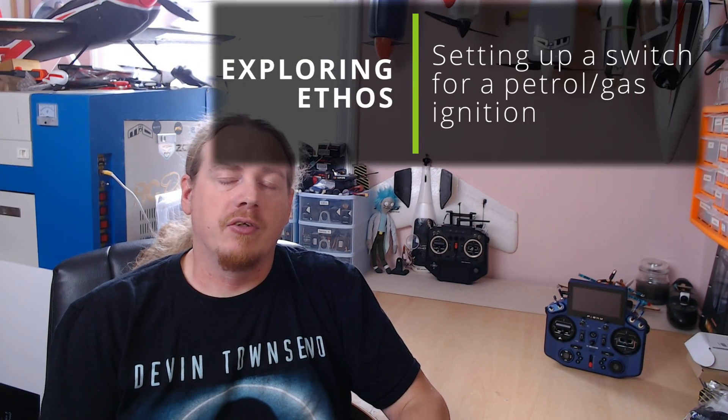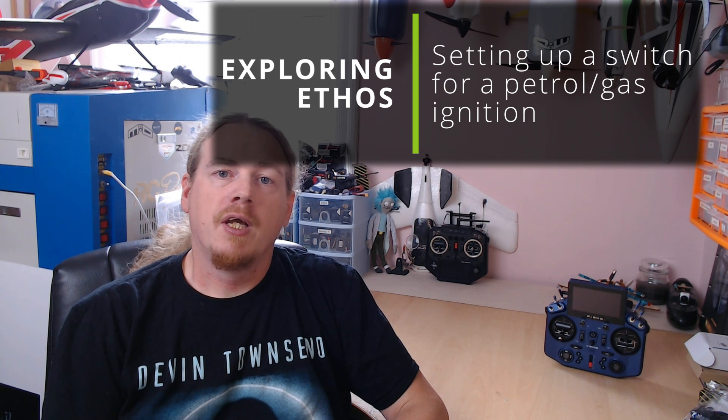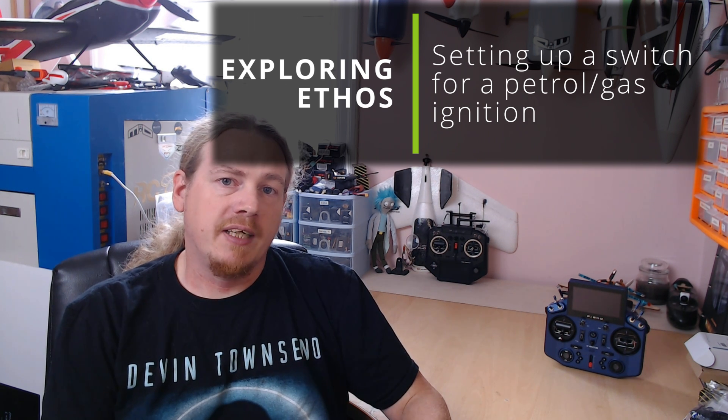Hi guys, I'm Darren and in this video we're going to be taking a look at how I set up my petrol engine ignition switch on Ethos. This video came about because I had a question on another video from Philip Royf about how to set up retractable landing gear and ignition using Ethos.